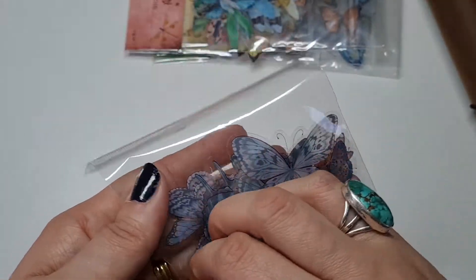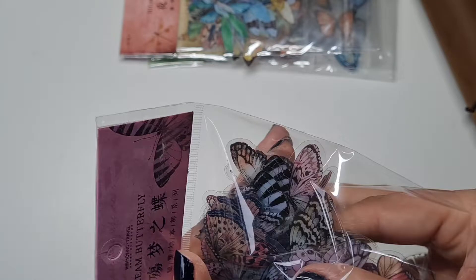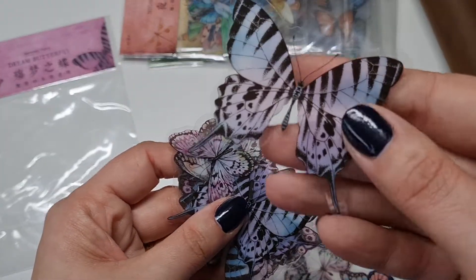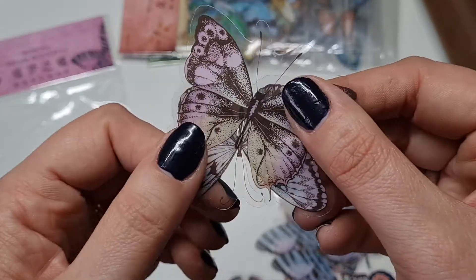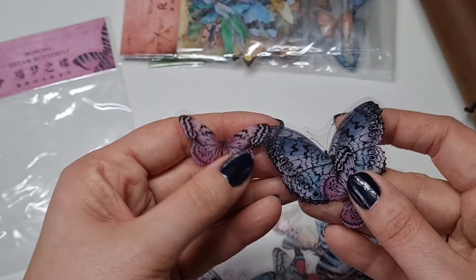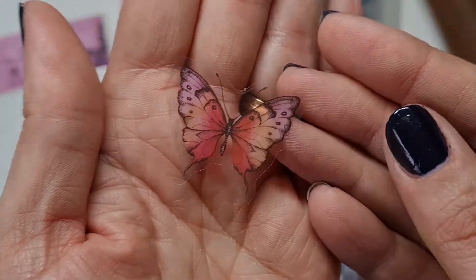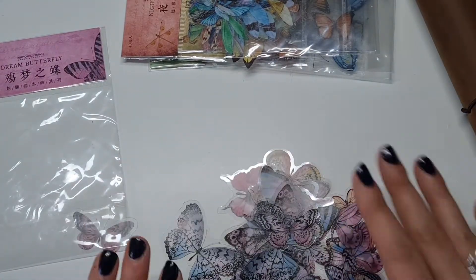Lastly from the butterfly packs we've got these Dream Butterflies — very purpley looking ones. These would be lovely on a fantasy-style journal page, and also great for card making. A gorgeous selection. So that's all the butterfly packs done.